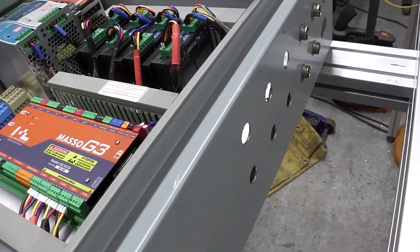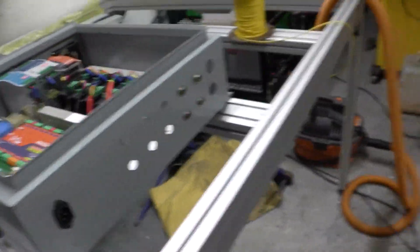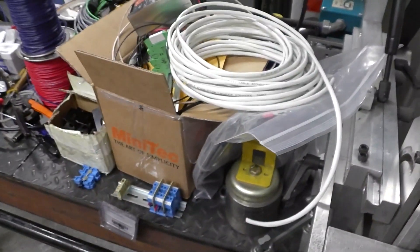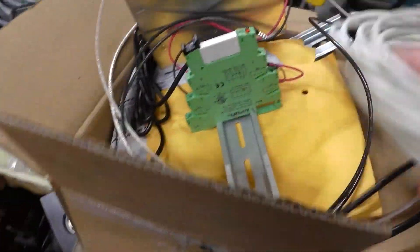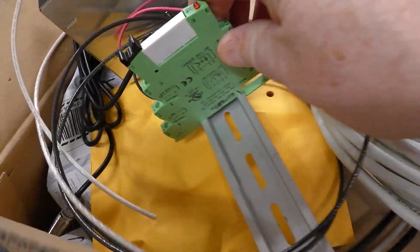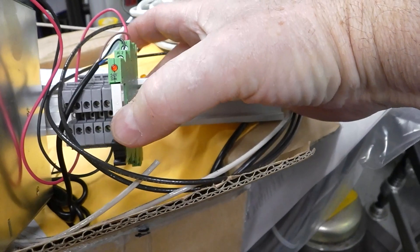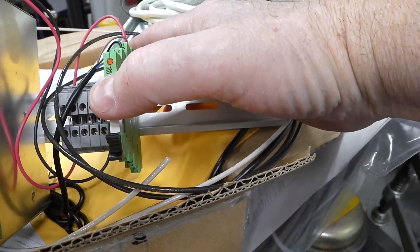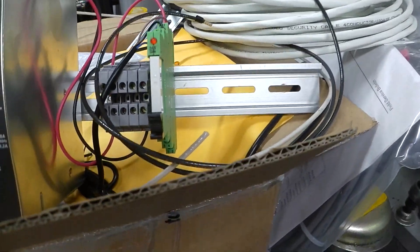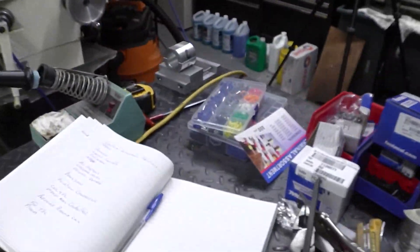Yeah, that's it, guys — as you can see, my table is loaded up with all kinds of stuff. Here are some really cool relays — like a terminal block — these are where I'm going to tie in my proximity switches so I can actually see if the relay is being pulled in and check that I don't have a bad proximity sensor.